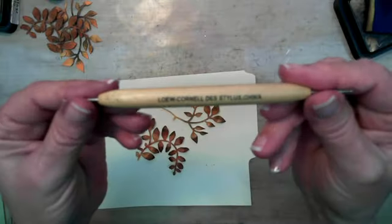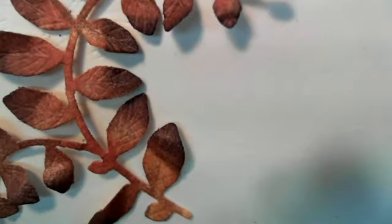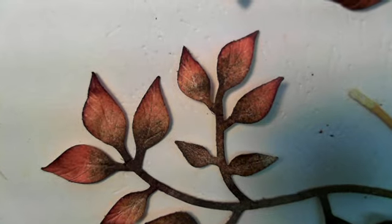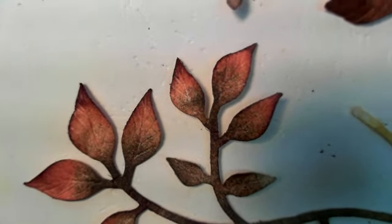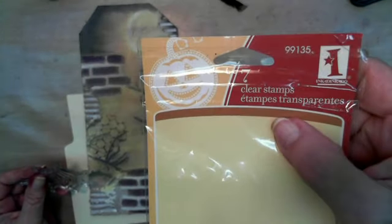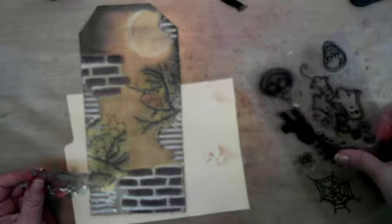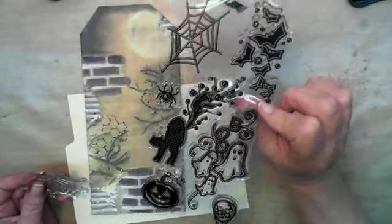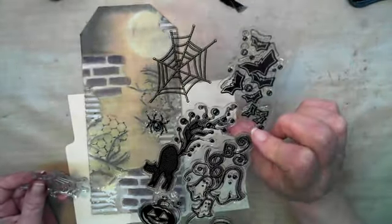I used a stylus pen to emboss the veins in the leaves and then I pinch the leaves up a little bit and bend and curl them so they won't just lie flat. I'm also showing you this package the stamps came in — there's no name on them, I don't know where I got them, but it's just a little Halloween stamp package.